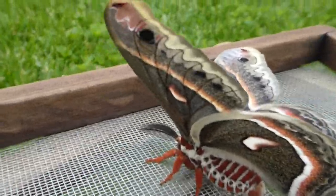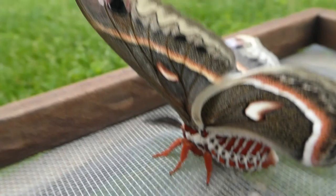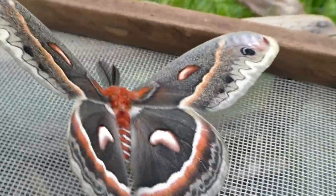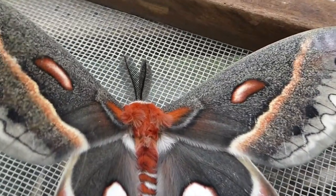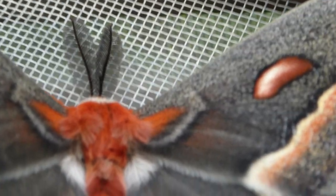Once they find each other, they mate. The female lays eggs either on apple, cherry, pear, ash trees, birches, elms, maples, or poplar. The eggs hatch and then the caterpillar eats about a thousand times its weight in food through the spring and through the summer before spinning its cocoon.